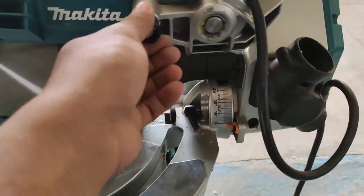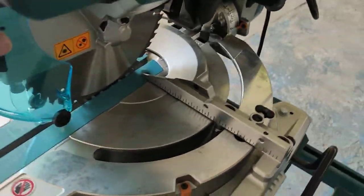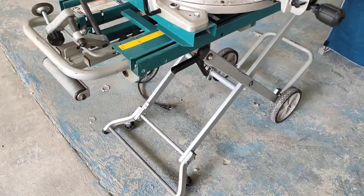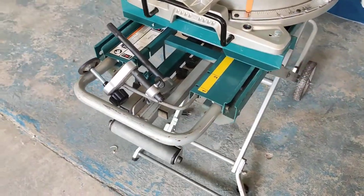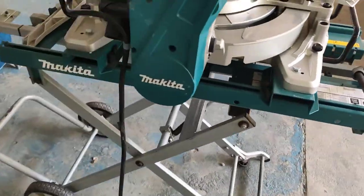This is the lock head. The Makita Compound Miter Saw can be attached to a stand. The stand model is WST-05.